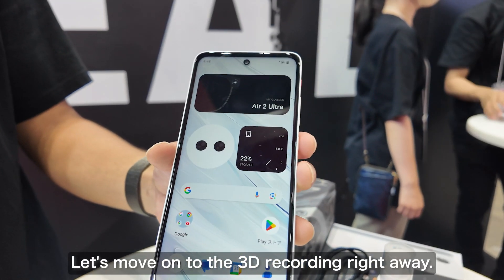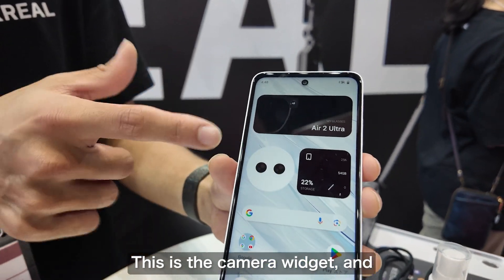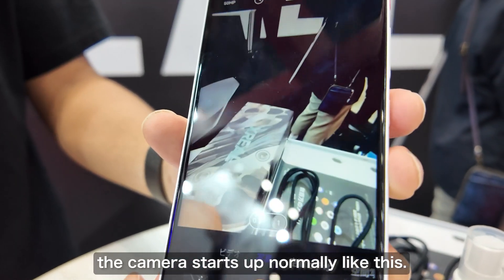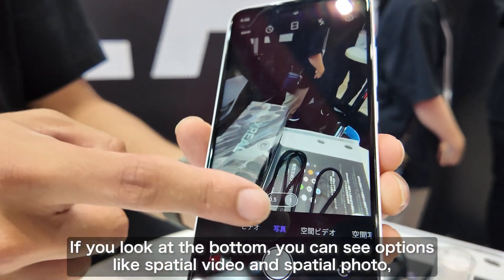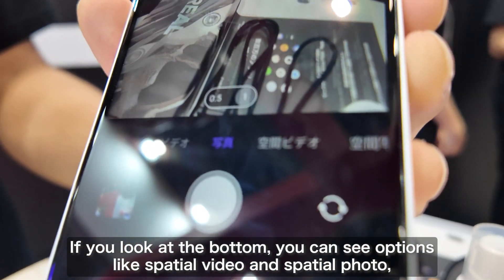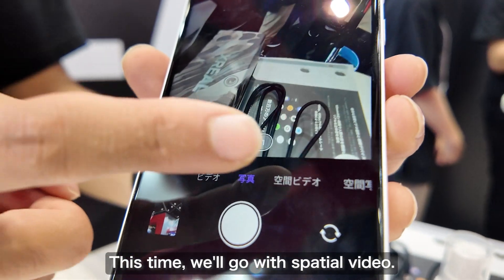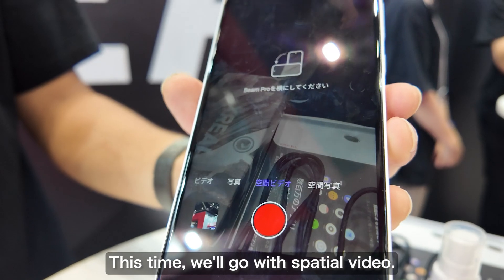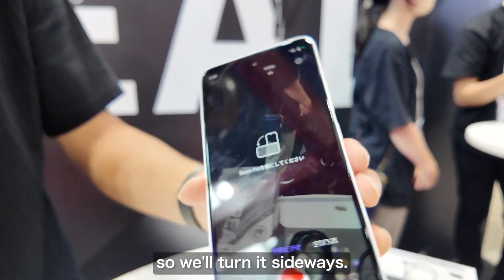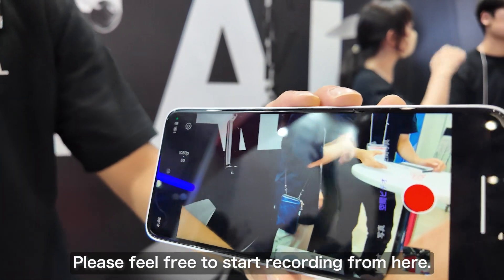Let's quickly move on to 3D shooting. This here is the camera widget. When you tap this, the camera starts up normally. At the bottom you can see options for spatial video and spatial photo — you can choose between these modes. We'll go with spatial video. A message will appear asking you to turn the Beam Pro sideways, so let's do that. Now we're ready to start shooting.